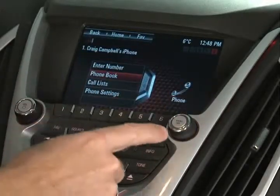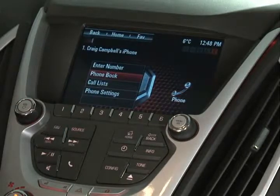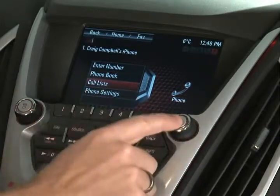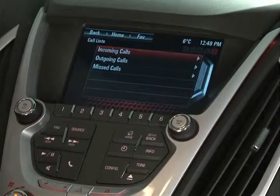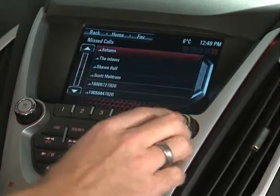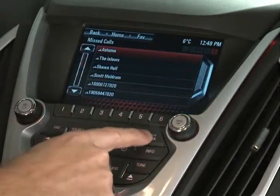Coming back to the main screen — if somebody just called you and you don't have them in your address book, they would still have shown up in your missed calls. You have a call log on your phone, and now you have that call list right on your touch screen. You can access any of your recent calls — whether incoming, outgoing, or missed — right there in the call list.